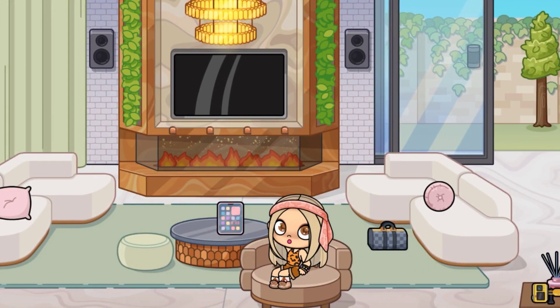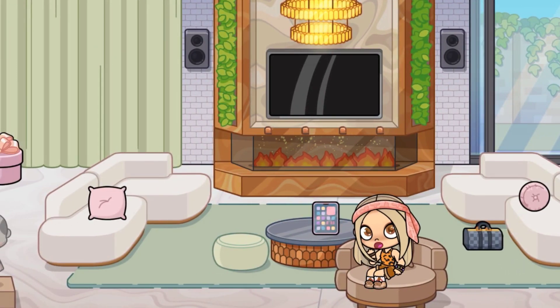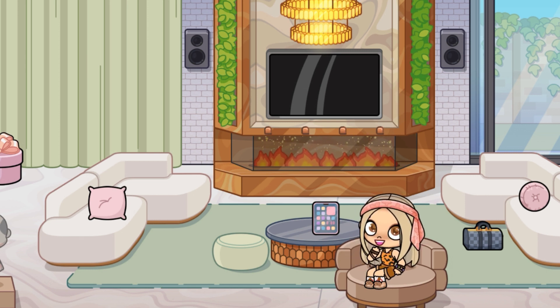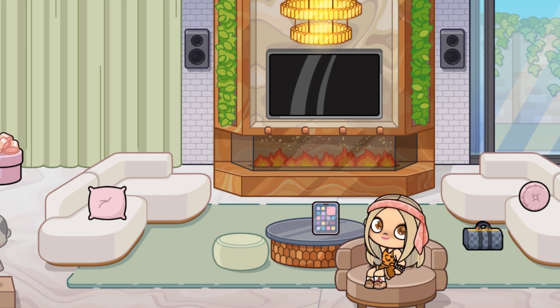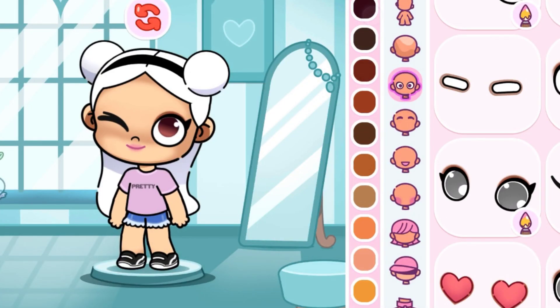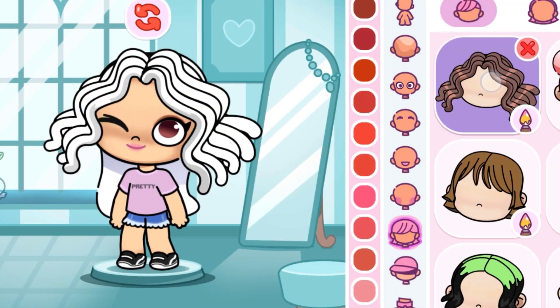Hello everyone! In today's video I will tell you how to make a digital circus character, so don't forget to like and subscribe. To match the eyes, one eye should be closed and one open. Now change the color to black.